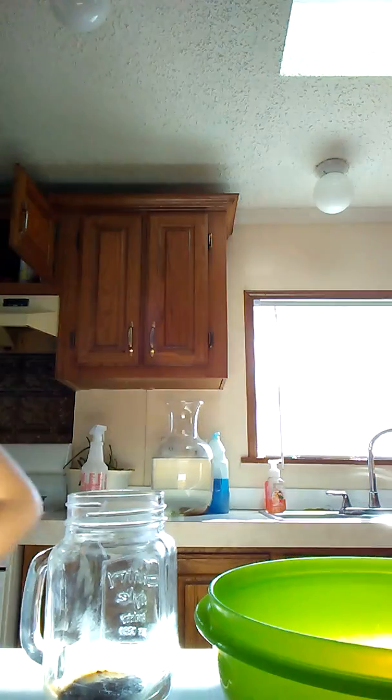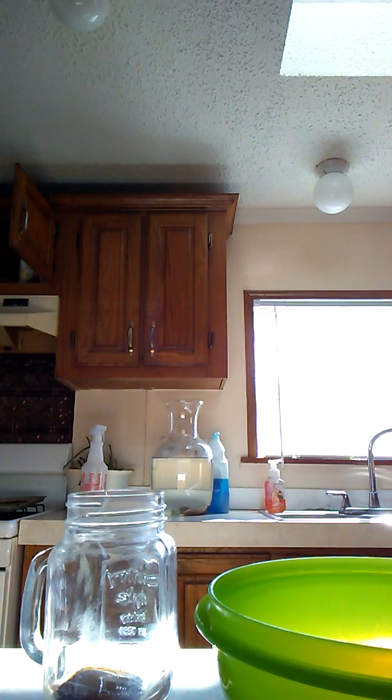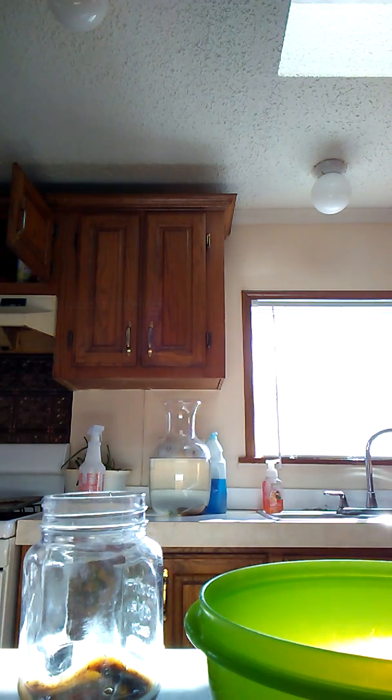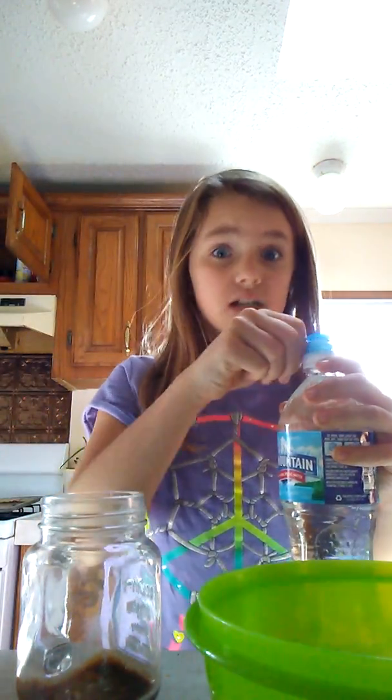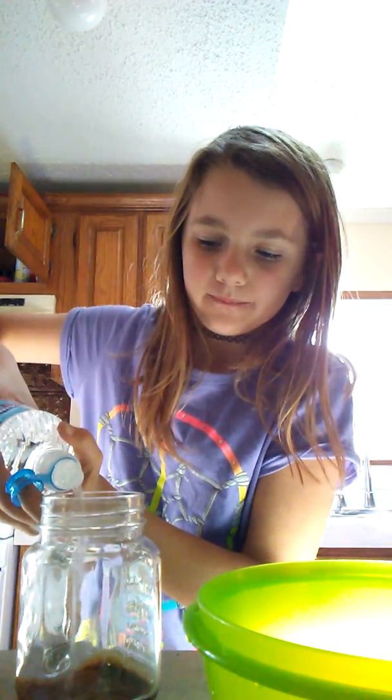Oh my god, this is syrup. I'm already choosing not to drink this. There are only three good items. At least the water can calm the smell down because this is disgusting. I'm putting in a lot more water — it's going to make it not as chunky.